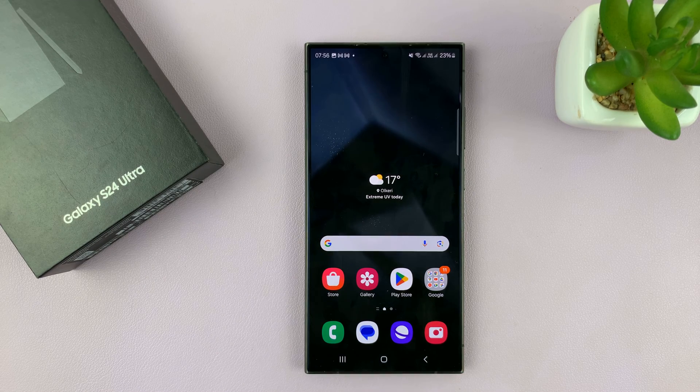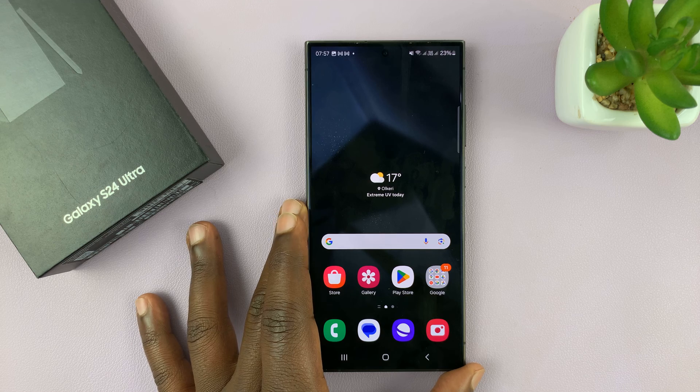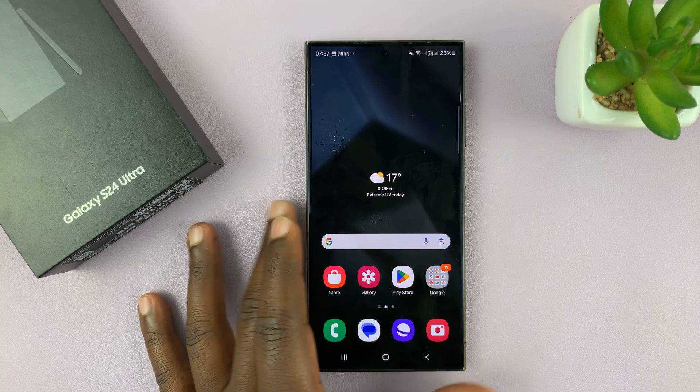I have a Samsung Galaxy S24 Ultra and I'll be showing you how to reset the S Pen. Let's say you've made a couple of changes in the S Pen settings and now your S Pen seems to be acting a little weird and you want to reset all the settings of your S Pen. Here's what to do.